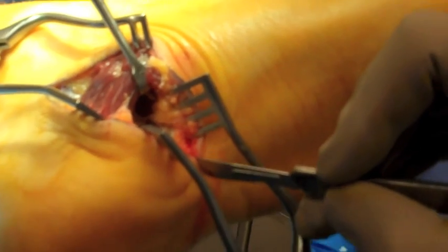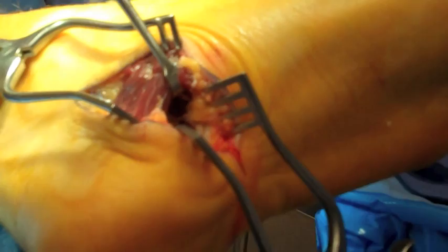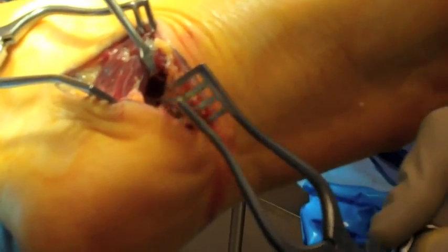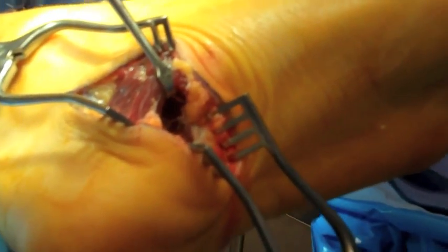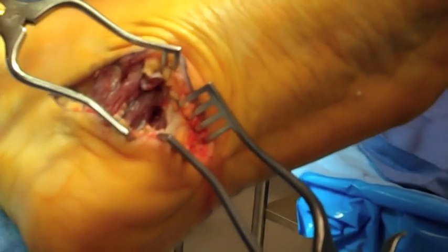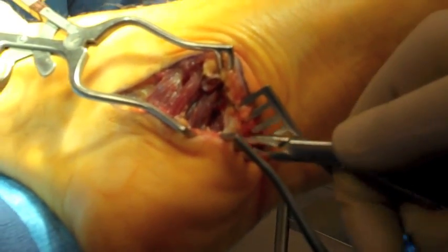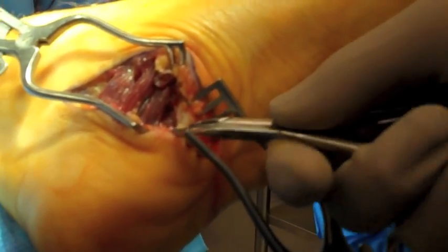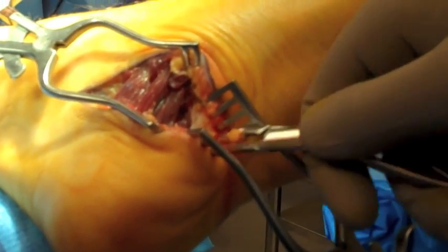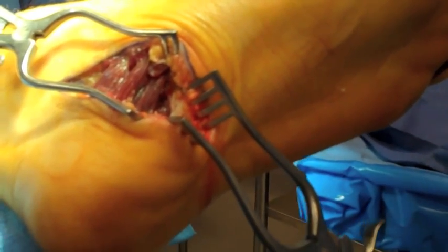The incision is lengthened along the plantar aspect towards the plantar lateral to allow complete visualization of the plantar fascia. Blunt dissection through the fibro fatty tissue is utilized to reach the plantar fascia. The Wheatlander retractors are repositioned. A plantar fasciectomy will be performed as described by Baxter in his original article to remove a section of plantar fascia of the central band. The medial band has already been released to allow for visualization of the intermuscular deep fascia between the abductor hallucis muscle belly and quadratus plantae.